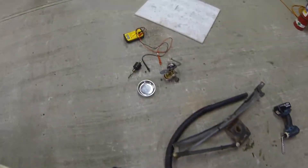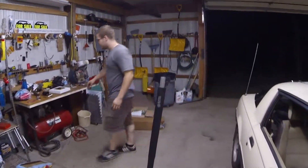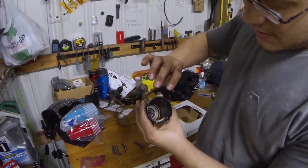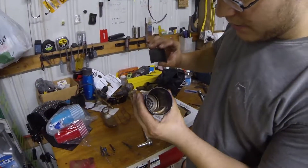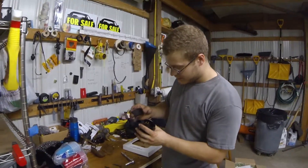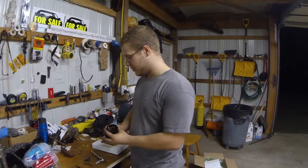So we took the whole motor apart and we're going to try gluing those magnets back into the housing, to hopefully get it to work, because we're getting power and everything looks like it spins freely — nothing's seized. It's just these were literally stuck to the motor. I don't know the proper term for that part of the motor.